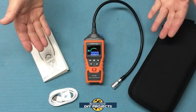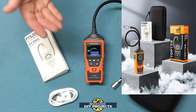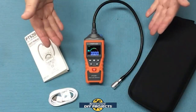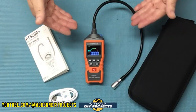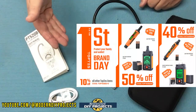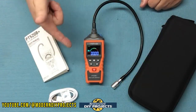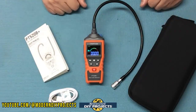Alright guys, when you unbox this, this is everything you get. This is the professional level gas leak detector from TopTest, available on Amazon — link in description below. Before we continue, TopTest is having a sales event right now from June 12th until June 30th. If you're watching during that time you can get some considerable discounts at their website, and I'll put a link to everything down below — so check that out and save yourself some money.